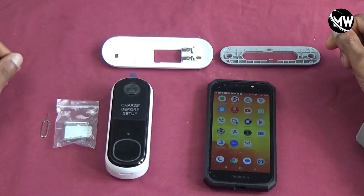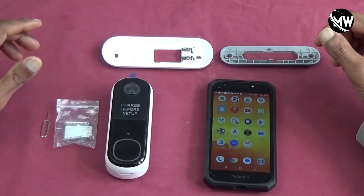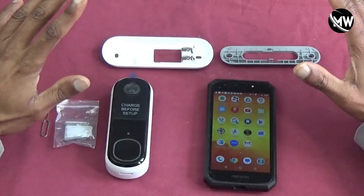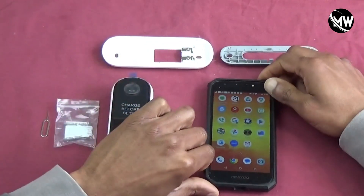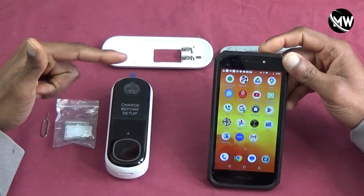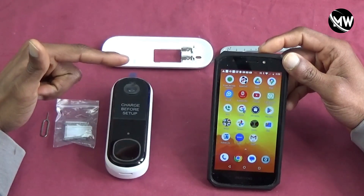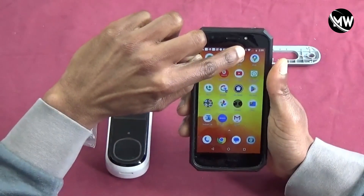Hello guys, welcome back to the channel. Today I'm going to be setting up my Arlo Video Doorbell. I'm going to be syncing it over Bluetooth, so you just got to make sure that you have Bluetooth enabled on your phone. I have an Android phone and I have Bluetooth enabled — you can see the Bluetooth symbol right there.